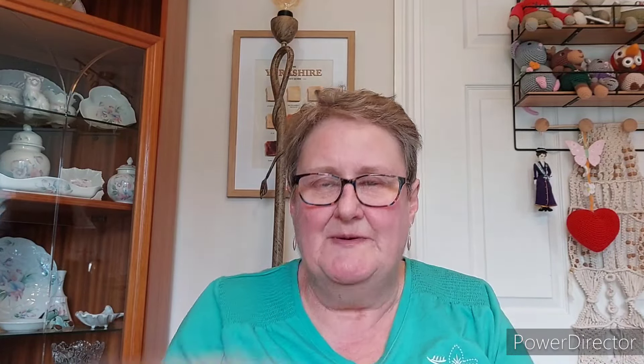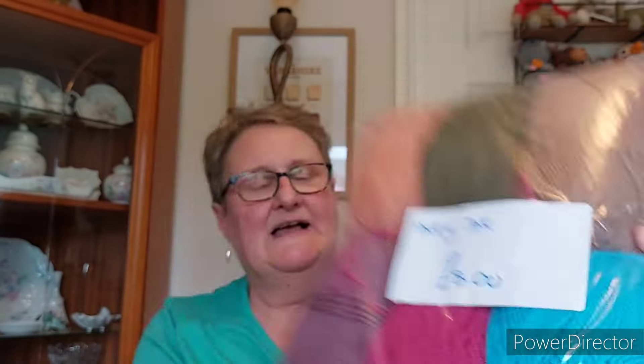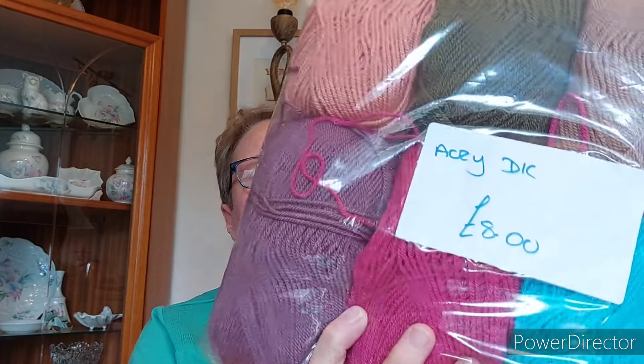This one I think is Stylecraft Bellissima DK because it's got that look about it. I've got this pack of different colours because I thought they'd be nice to put on some Almagroonia products that I want darker colours for, and also for scrap projects or scrap blankets — I just thought it was a good choice of colours. You could buy everything if you wanted. So those cost me £8 for six balls, that's £1.25 each.